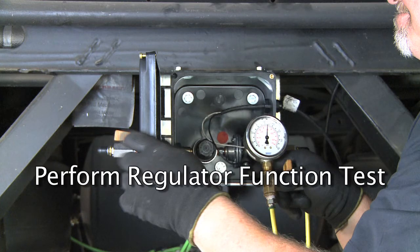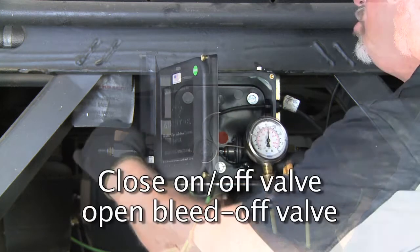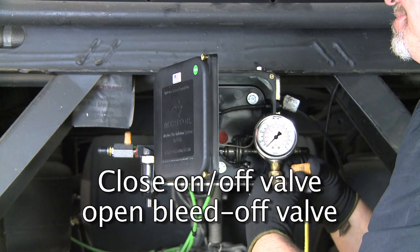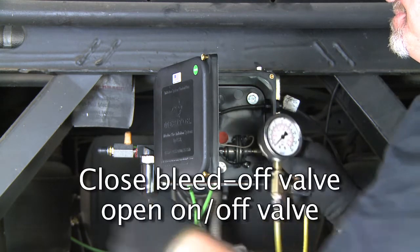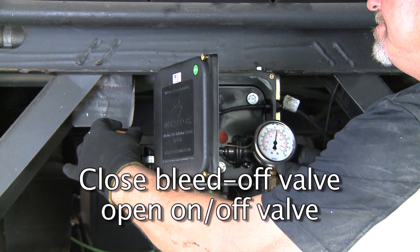Next, a regulator function test should be performed. Cycle the regulator by closing the on-off valve on the control box and opening the bleed-off valve on the gauge. Then close the bleed-off valve on the gauge and open the on-off valve on the box in order to charge the system.